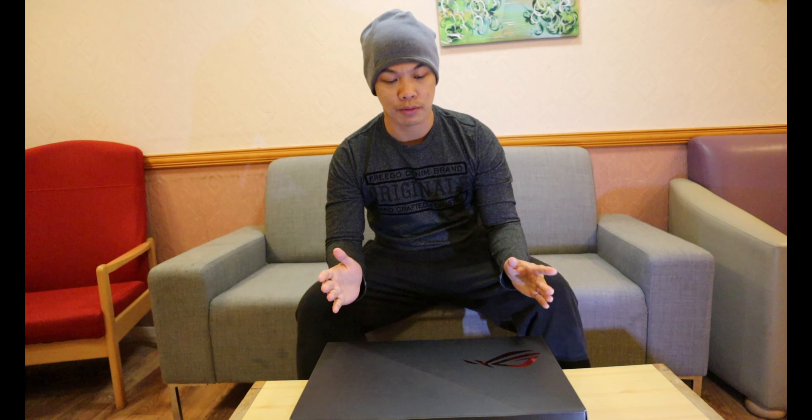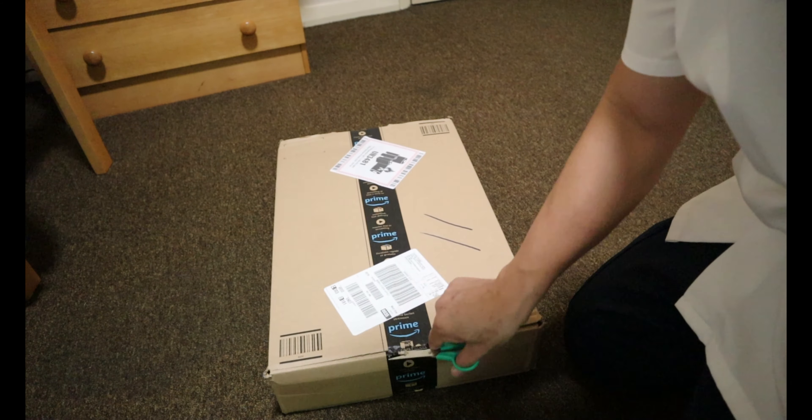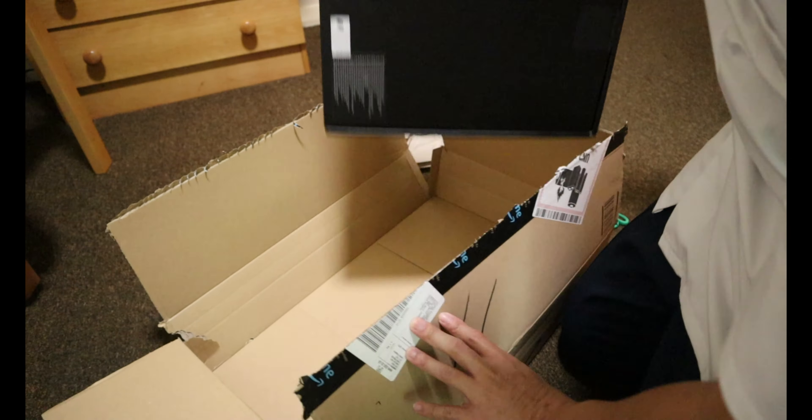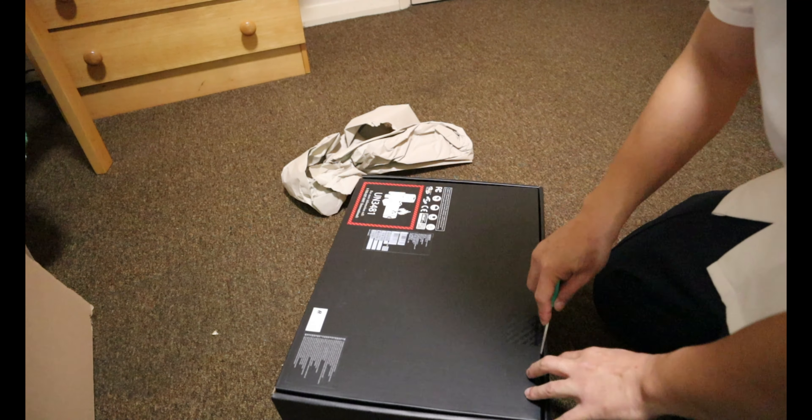Hello YouTube, this is Shannon, welcome to my channel. In this video we'll be talking about the new Asus ROG Zephyrus G15 144Hz, and I bought this from Amazon for 1,300 pounds — yes, that is expensive.